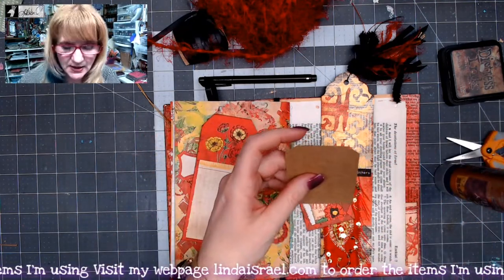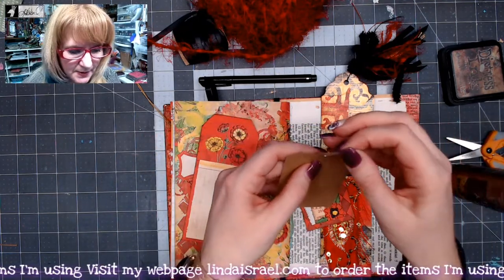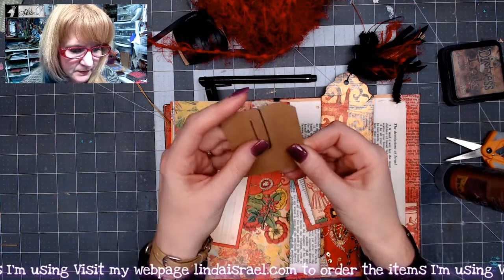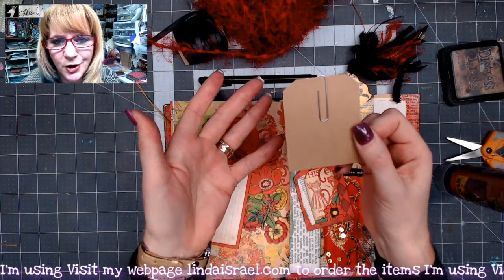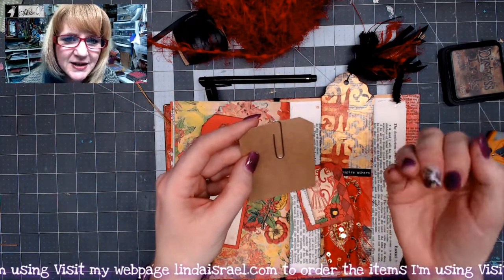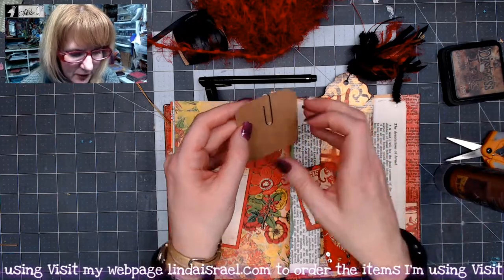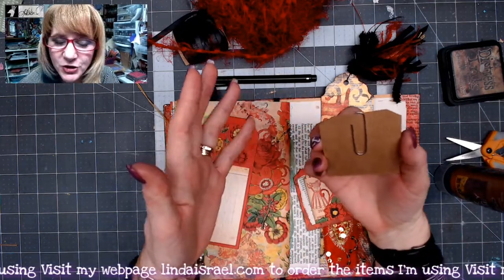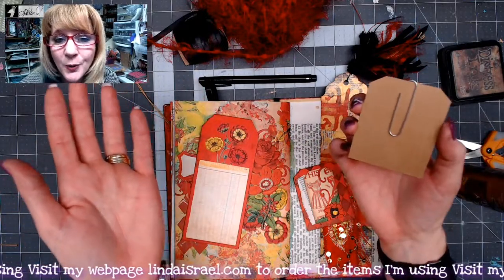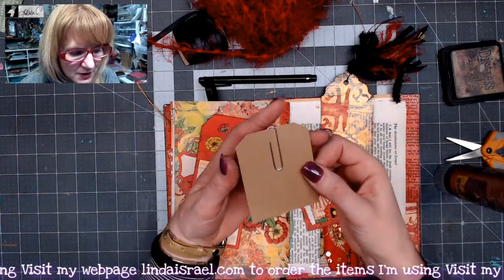On this piece I'm going to place my paperclip somewhat in the center. Depending on what you like, I prefer to put the little portion inside my altered paperclip. Some people like to put the bigger portion so they don't have such a large clip on the other side. It kind of depends on what you prefer — I'm going to use it this way.